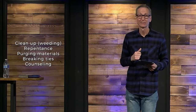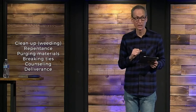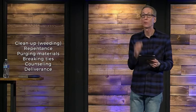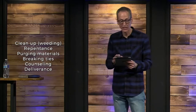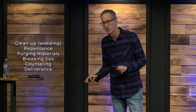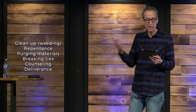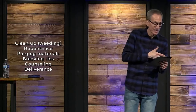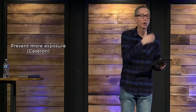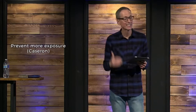And then deliverance — I'm working on an event this spring where we really tackle this as Christians and close the doors we've opened to the enemy. So first thing, do the weeding, clean up your life. Second thing: prevent more exposure. That's the Casoron — preventative, pre-emergent. In the front yard, I weeded but I didn't prioritize prevention, and so the weeds are all back. In our lives, you've got to take preventative action. It's not enough just to pray and repent.